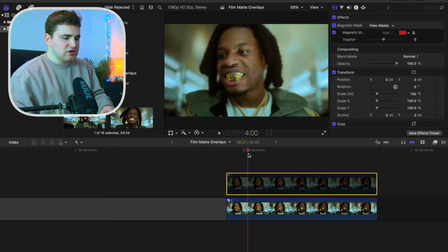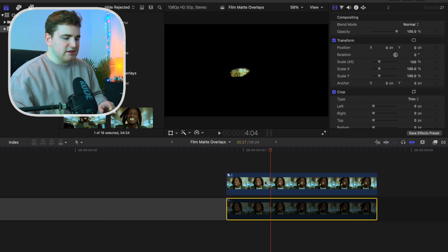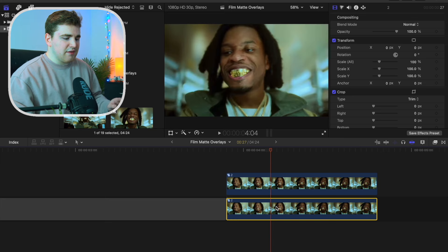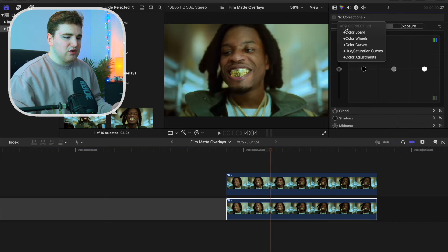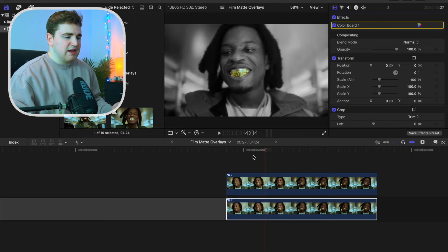You can disable the top clip to see just the background clip, and if we disable the bottom clip you can see just his mouth isolated. So select on this bottom clip and head over to the color board. Add a new color board and take the saturation down. Now just his mouth is being selected.